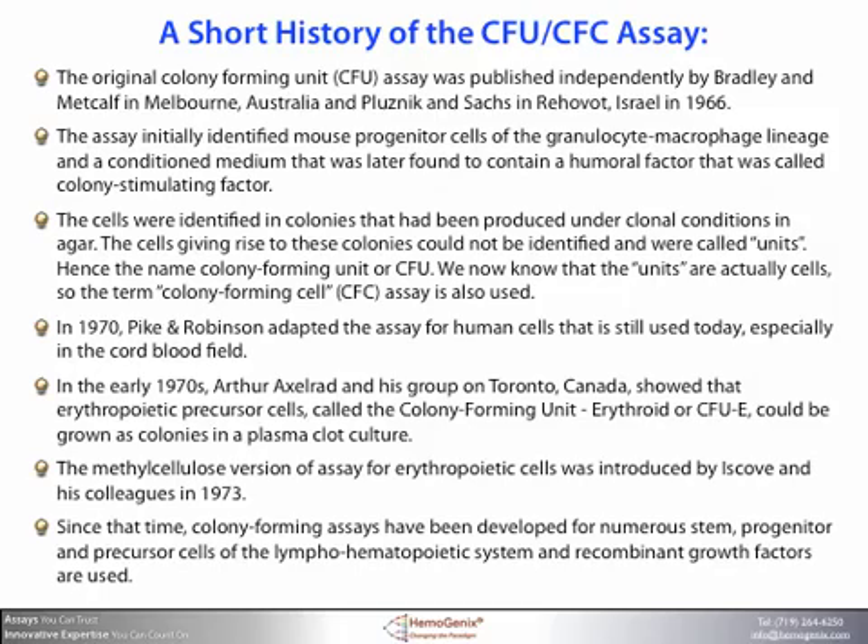The cells giving rise to these colonies could not be identified and were called units, hence the name colony forming unit, or CFU. We now know that these units are actually cells, so the term colony forming cell, or CFC, assay is also used.